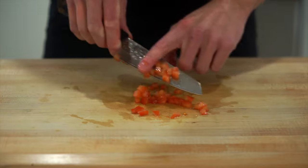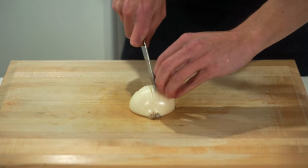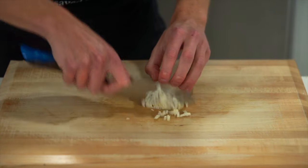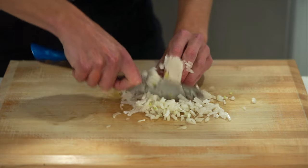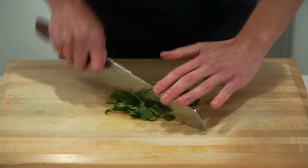Quick tip: if your knives aren't the sharpest, flip the tomato over and slice on the flesh side. Next, dice one white onion — you can substitute red onion if you prefer. All the scraps, including the peels, tips, and root, can be saved for stock. You don't have to make the horizontal slice if you think it's pointless, but it does create more flavor as the cells are more broken down. You should be left with just a small root piece.